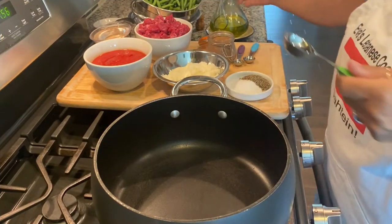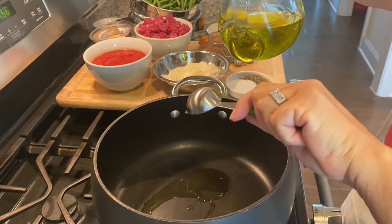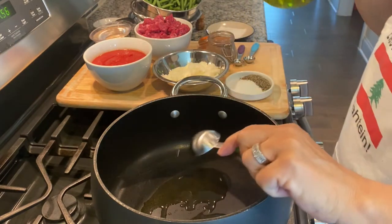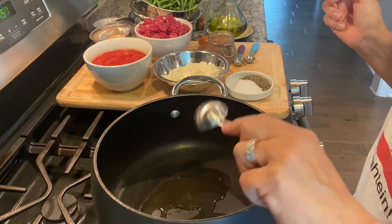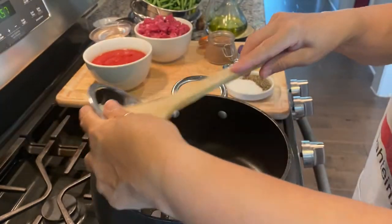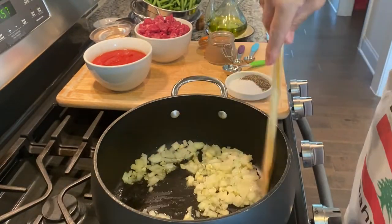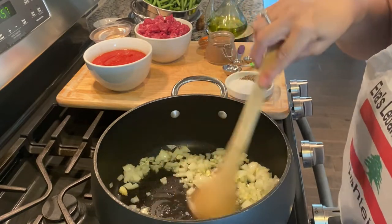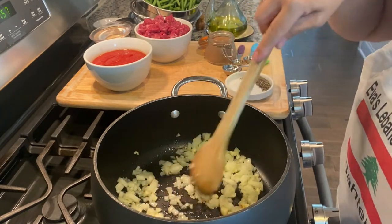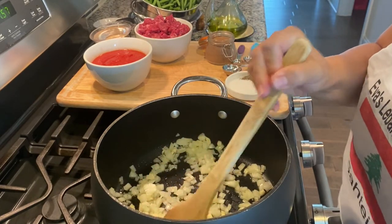I've had my pan on medium heat to get it heated, and then I'll add two tablespoons of olive oil — give or take depending on the type of pan you have and how much oil you like. I'll add my onions and garlic and get them sautéed. You want to sauté them long enough for them to be a little wilted — probably about three to four minutes. If they get a little bit of brown, not a big deal, it just gives them that caramelized taste.